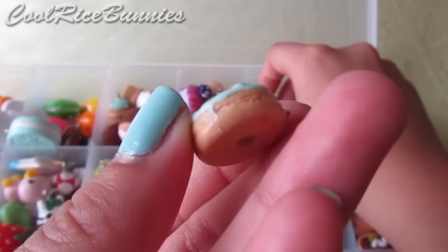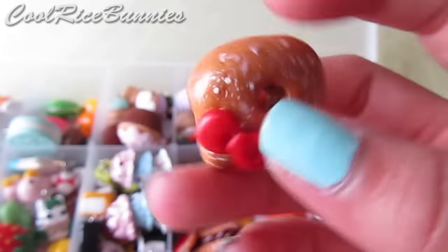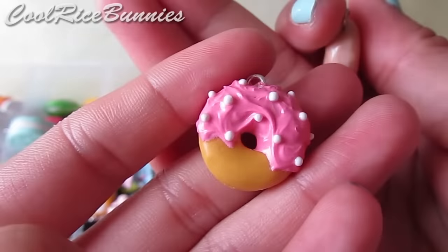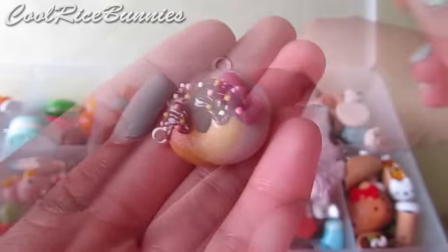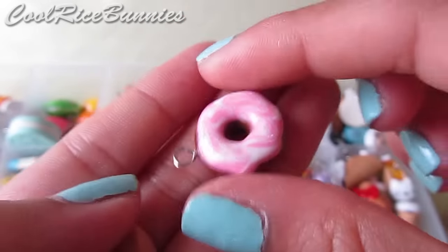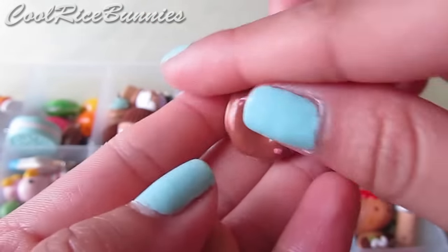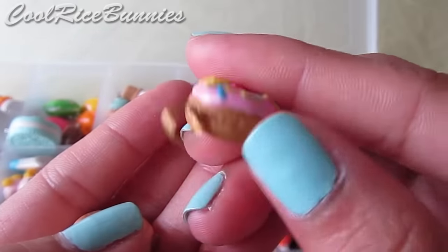Next I have donuts. I have a Hello Kitty one using Little Surprises YT's tutorial, a powdered sugar Hello Kitty donut, and an old-fashioned Hello Kitty donut — Little Surprises YT also has a tutorial on that. I have a pink frosted donut, a glazed donut, another Hello Kitty donut, a donut with sprinkles, a happy donut, a chocolate donut with pink icing swirled, a lime donut, and a really cute tiny donut with colorful sprinkles.